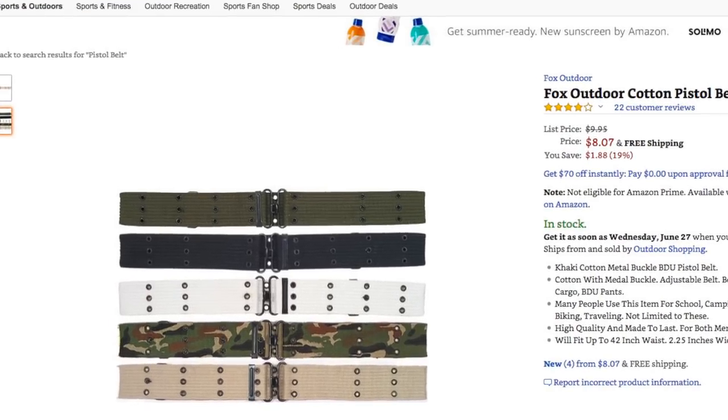Moving on to the utility belt — these canvas pistol belts are on Amazon for just $8 and are really close to the real deal. They come in a few different colors, but not the light gray as seen in Ghostbusters 1. Luckily these are cotton and take dye really well, so just get some RIT pearl gray dye, follow the instructions on the box, and it'll come out looking much more accurate. Alternatively, the belts worn in Ghostbusters 2 are khaki, so you can just order this belt and use it as-is.